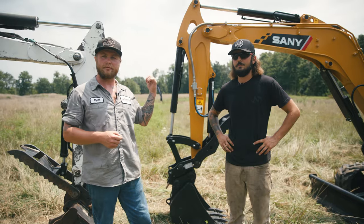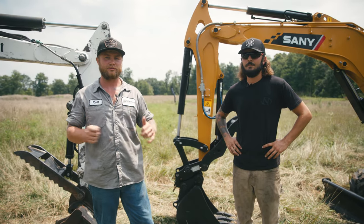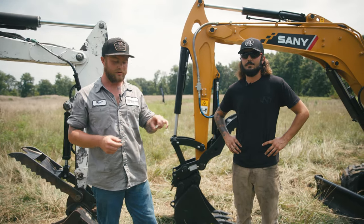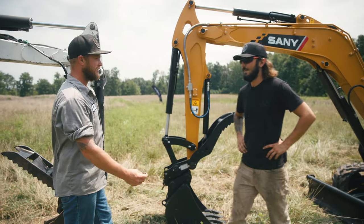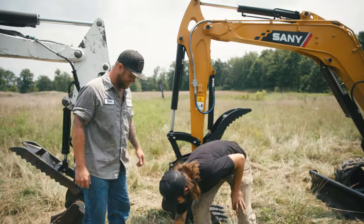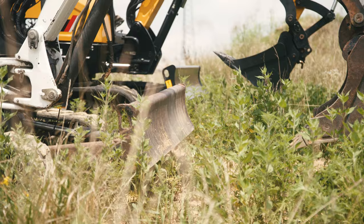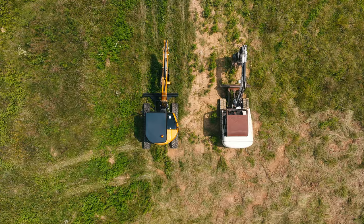This is Dave from Newman Tractor — he's one of our service techs up in the shop. We're going to race down to that flag over there and see which one of these machines has the better, faster tracks. We're going to do a coin test to see who gets which machine. You ready? Yep. Heads. Heads — I got the Sany all day.